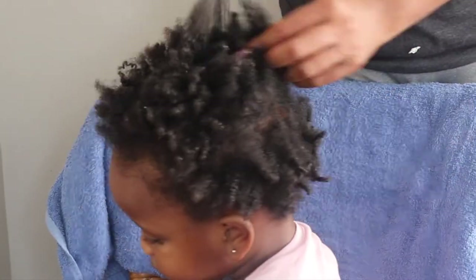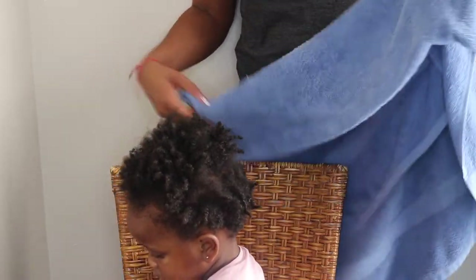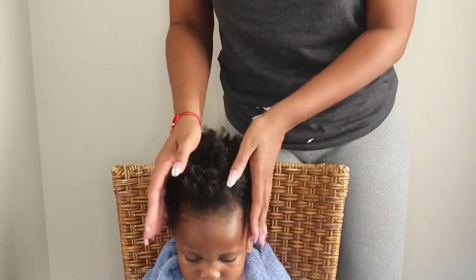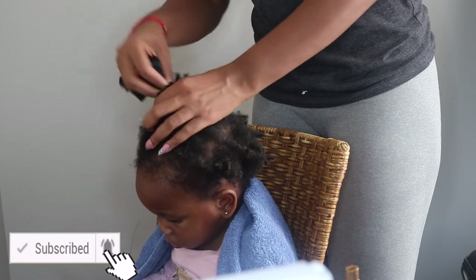Hey beauties, it's Nykia here. I'm back with a natural hair tutorial for my toddler Harper who is now 3 years old. As you can see her hair is in need of some moisture and just some refreshing. So I'm going to do a wash and go or a dry and go on her hair, and this is just how I get her curls poppin'.